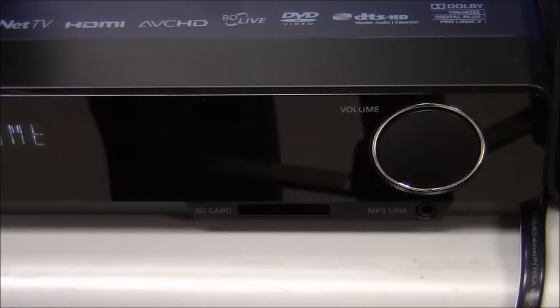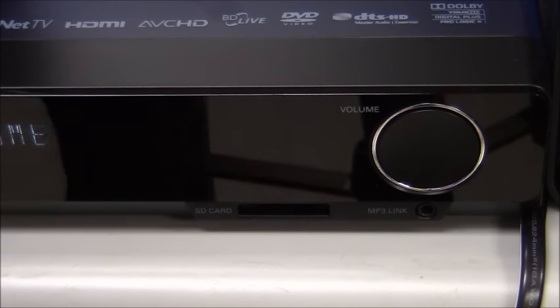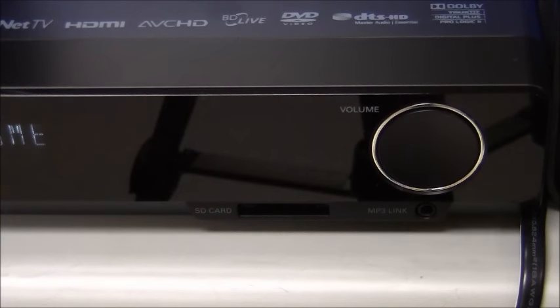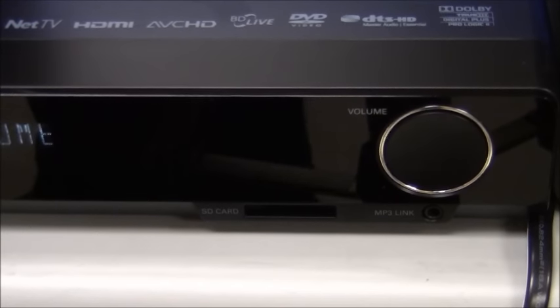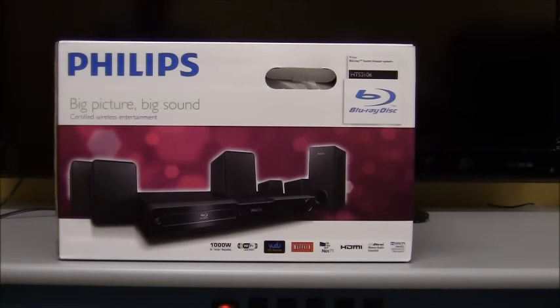This player also features an SD card slot and an MP3 link port, so if you have an audio cable or an SD card you can use that to play back audio or video files. The SD card slot supports JPEG images, MP3, WMA files, and AVCHD files recorded from an HD digital camera.